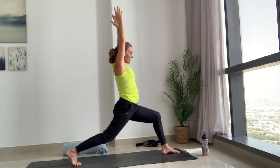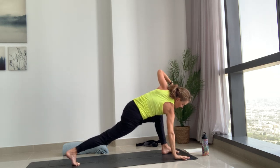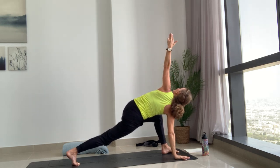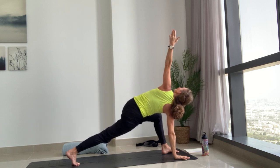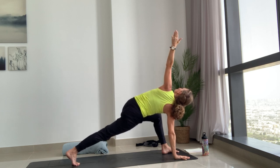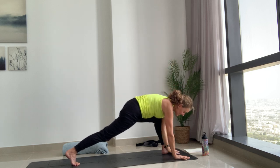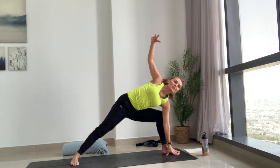Moving on from here, inhale, then exhale right hand down, left arm reaches up to the sky for an easy lunge twist. Turn and reach up to the fingertips. Press down into the right palm, get that lifting sensation into the left fingertips, and really engage and press back through the back heel and the right heel. Then bring that left hand inside of the left foot, turn and pivot the right toes to the right, reach the right arm up — find a side angle.